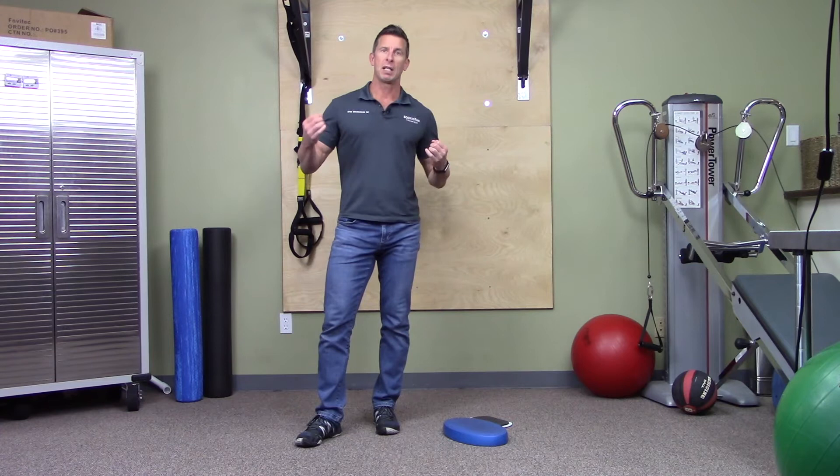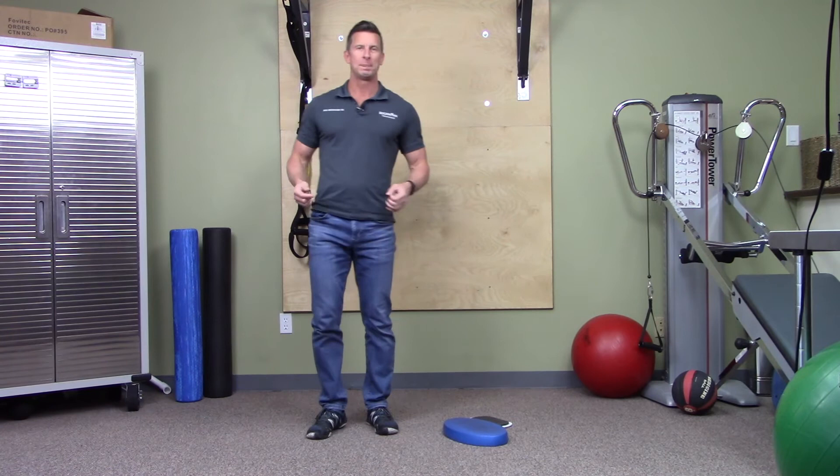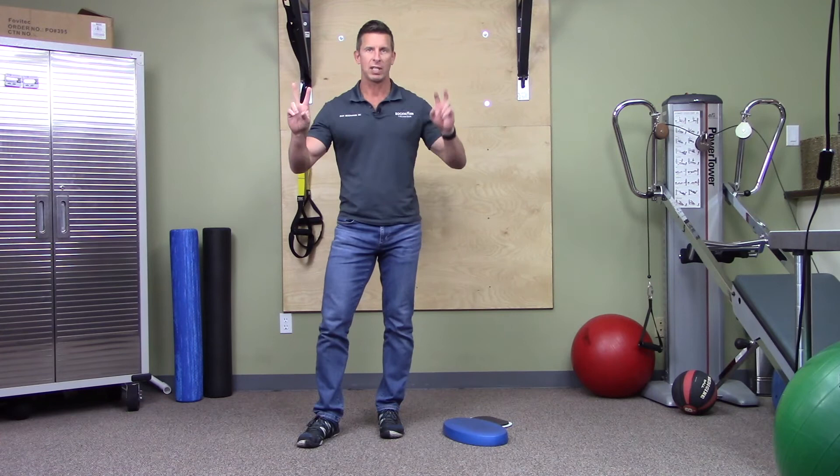This is a big proprioceptive challenge, which is where most of the benefit comes from. Yes, it's a little workout, but it's mostly about improving balance. Remember, balance is learnable — the way you improve it is by spending more time in a wobbly situation like this. Your body gets better at it, and better balance translates to better support and protection for all your joints: back, hip, knee, foot, and ankle.